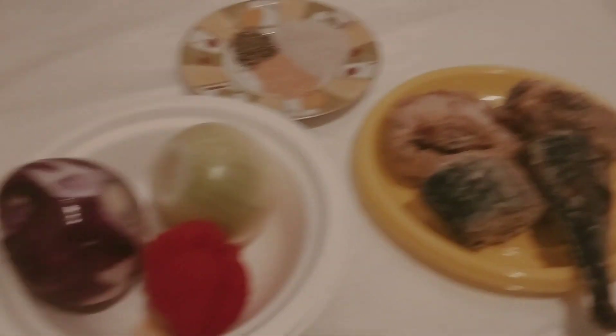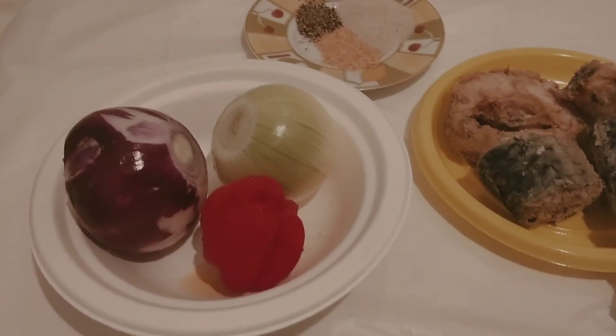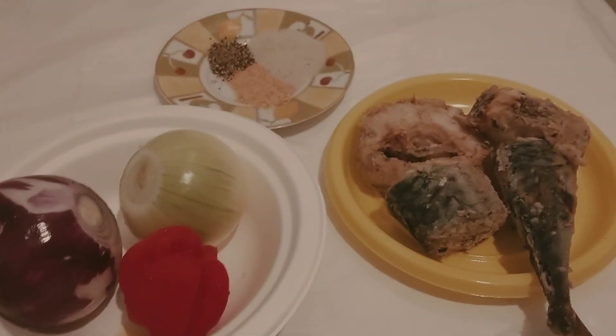It has been a long time since I made videos like this. Thank you so much. Today we are making a beans and yam recipe.